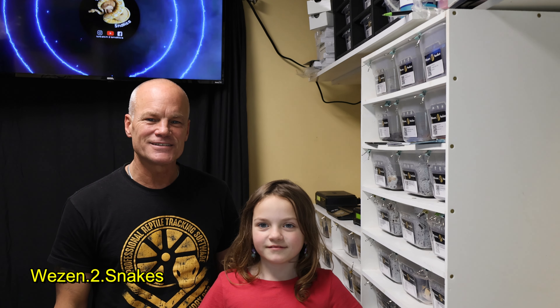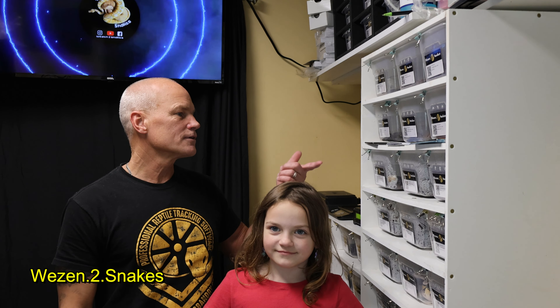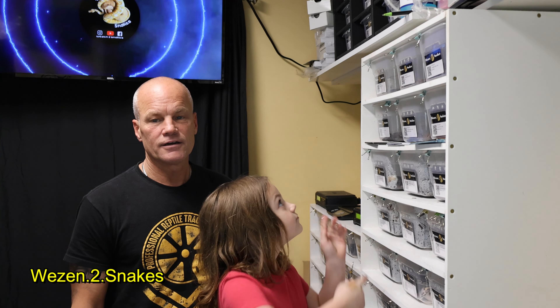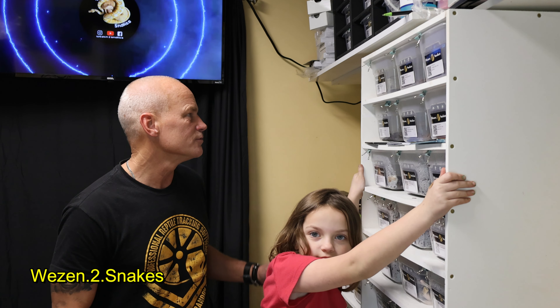Hey YouTube, this is Michael from Weezy into Snakes. I'm Shayla, and we're going to go through and do some checkups on some of our holdbacks and stuff like that, so we thought we'd show you some of our holdbacks as we're doing it.